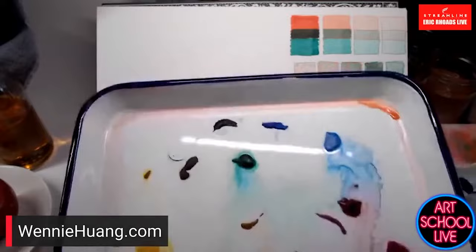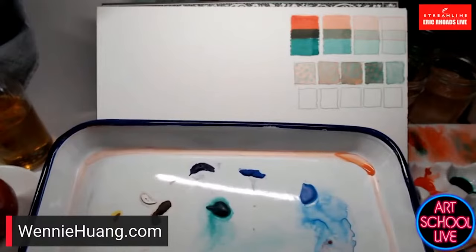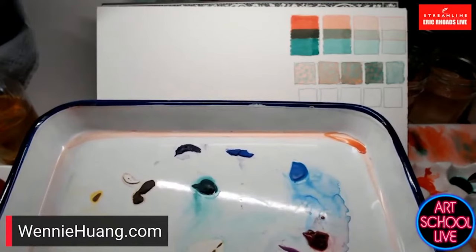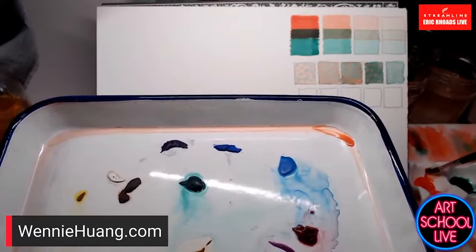I usually use this kind of tray — a butcher's tray, where the meat goes in the middle and the blood drains around the edges. In watercolor, I call that gutter color — it's a mix of colors and it's fabulous to paint with.